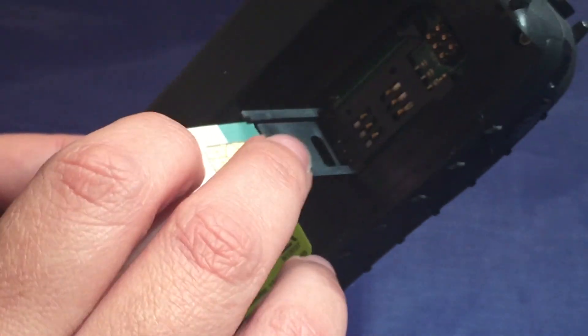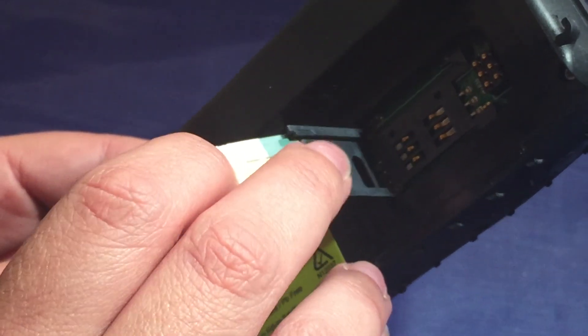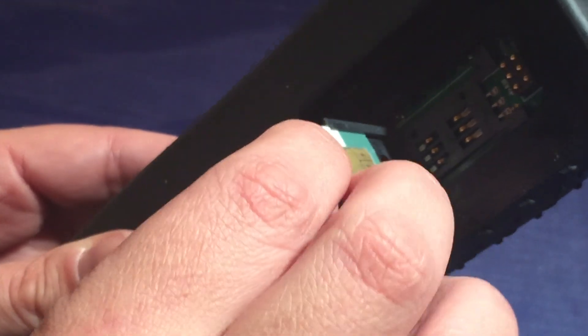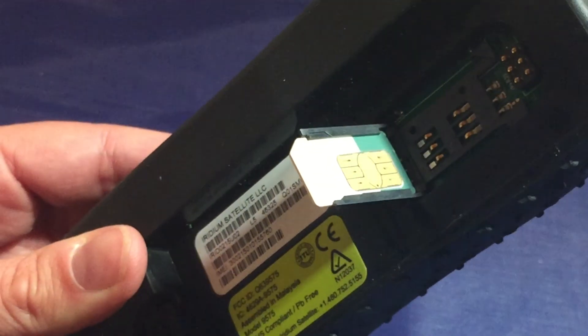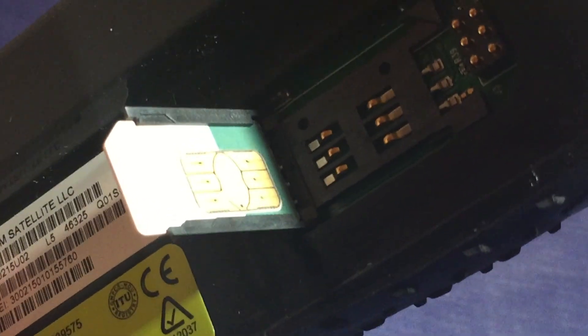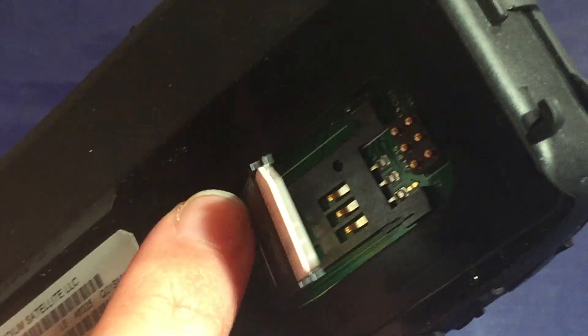So basically you push the SIM card inside the groove, and with a brand new SIM card it can be a little bit tight. You push it all the way down and you see the copper connections are facing in, so that when you push the SIM card latch door down, they're going to be hitting those copper connections for the SIM card reader.